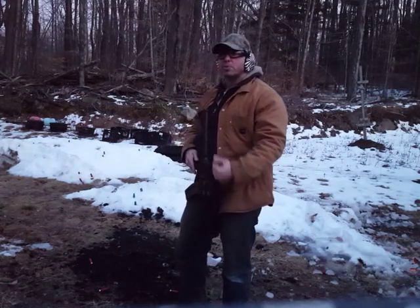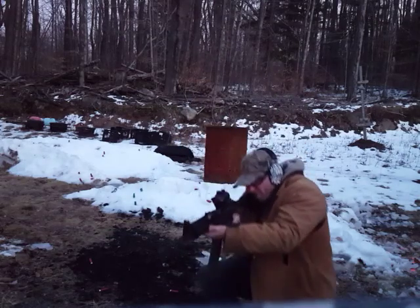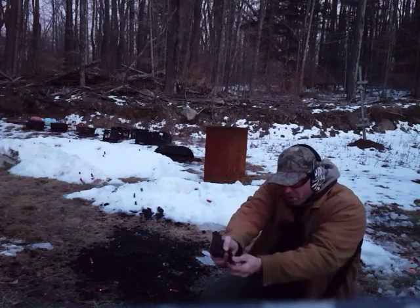Now I'm going to add a side step with a drop to the knee. So side step, drop to the knee, take shots with the rifle, and then from this position draw the pistol and fire.